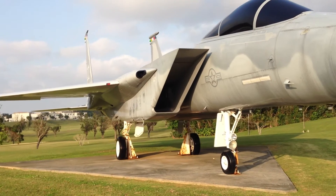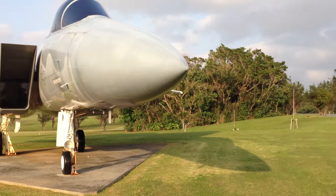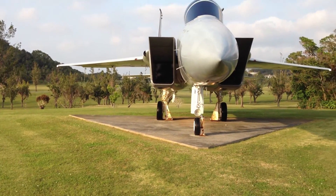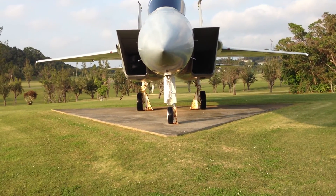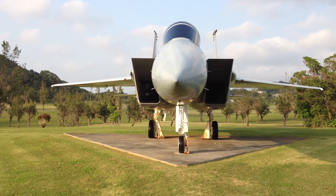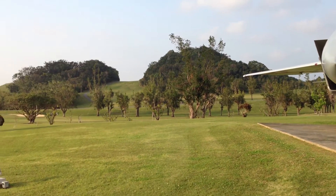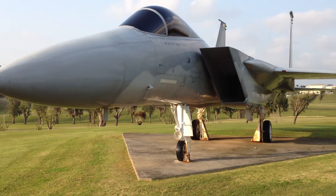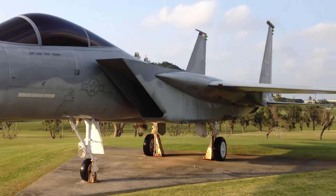Look at those intake valves. All that air gets shot down into the jet engines to help them operate more efficiently — kind of like a carburetor on a car. Not that you know what that is yet, but we'll learn all of that. This is an F-15A Eagle, and this one was flown in Vietnam and used in other places, I'm sure.